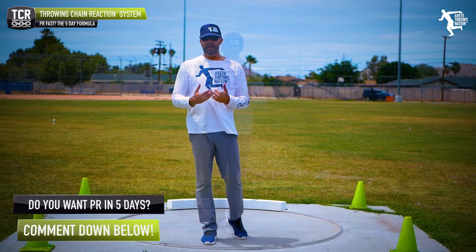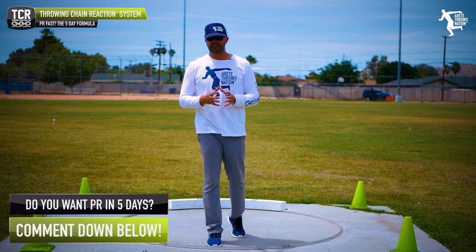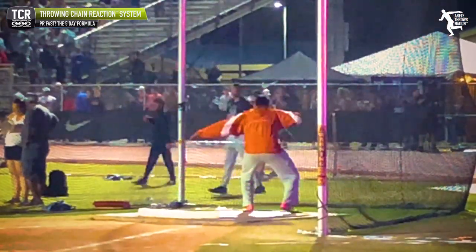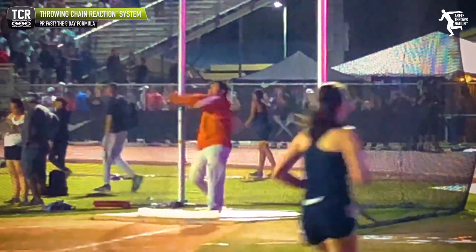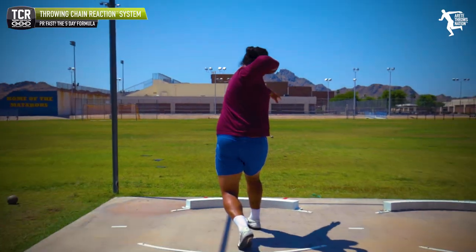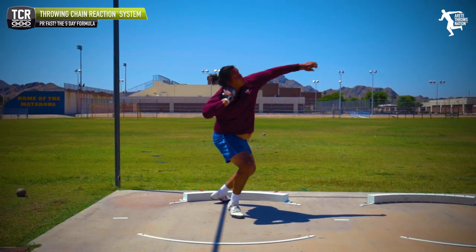The only way you're going to get better is reps. And the best way to get reps is to make sure that you're doing a ton of drill movements, working on your pillars while you're training. So here at Aritate Throws Nation, we do our pillar drills and pillar connection movement in with our throws.